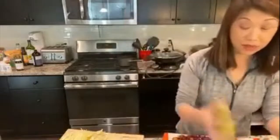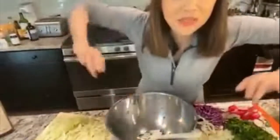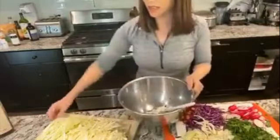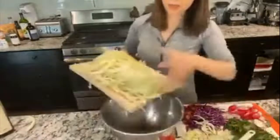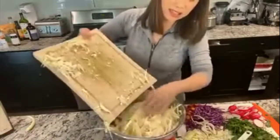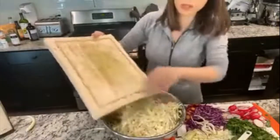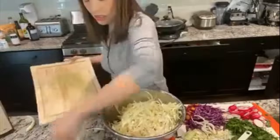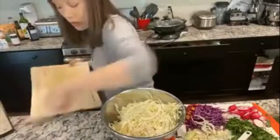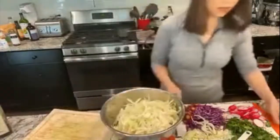It's really easy. Number one: get the cabbage in the bowl. This is half of a big cabbage head, so you can see this really feeds a crowd. People talk about cooking on a budget — this salad that's going to feed 20-plus people literally costs about six dollars worth of groceries, and that's just half the cabbage.